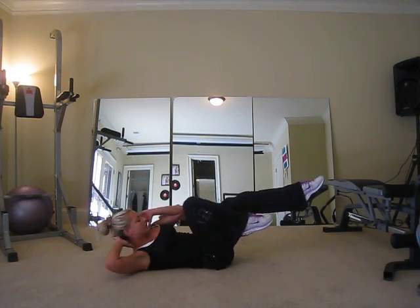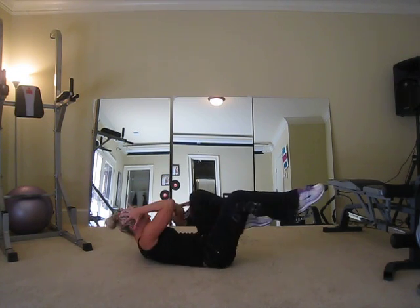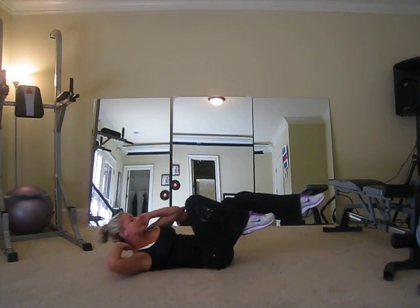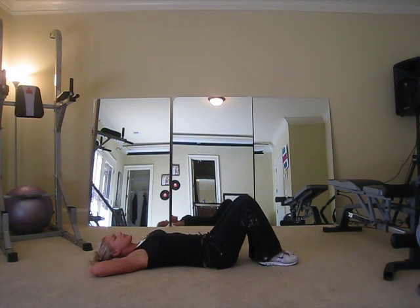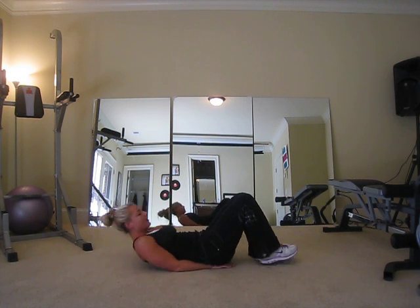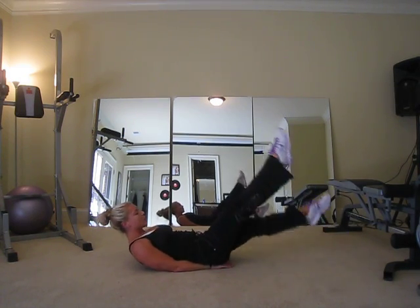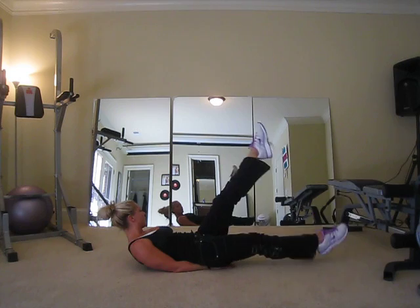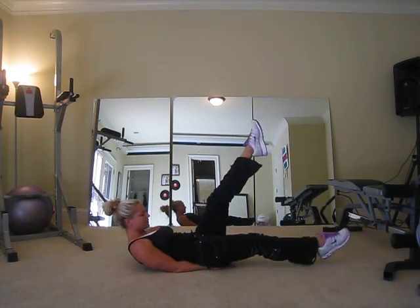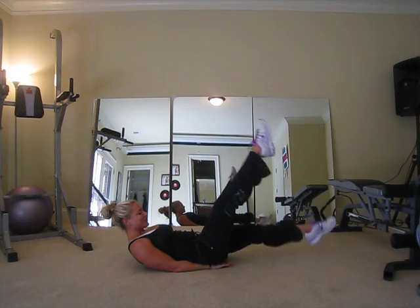Take them slow, don't speed through them — quality, quality, quality. Squeeze each side and keep going. Let's go ten more: ten, nine, squeeze each side, eight, seven, six, five, four, two, and one. There's your first ab exercise. Second exercise: flutter kicks. Hands under your butt, feet out in front, point those toes and scissor your legs. Abs tight — I bring my upper body up for a little extra. Ten, eight, six, four, two, and one.